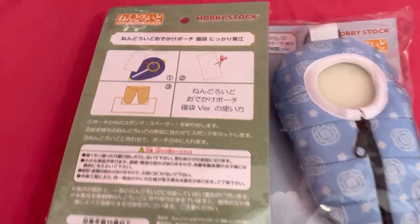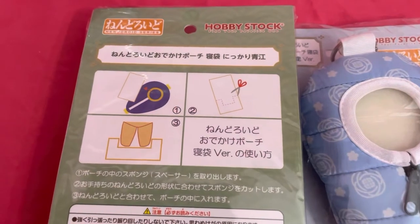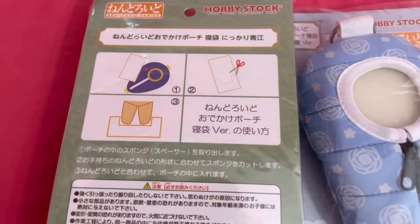The back shows you that you can cut the foam that's on the inside to better support your Nendoroids, since they are pretty short.